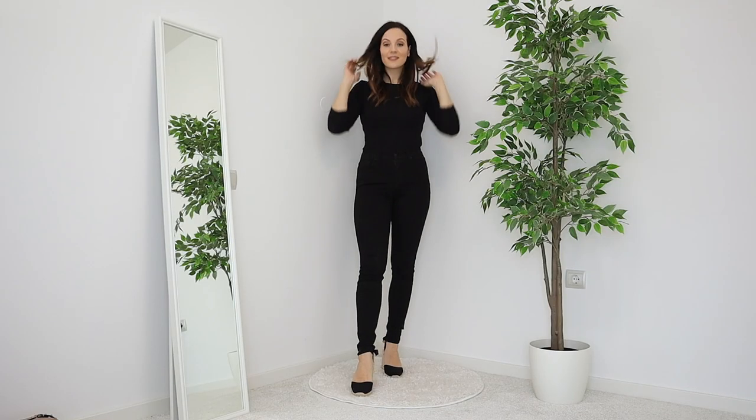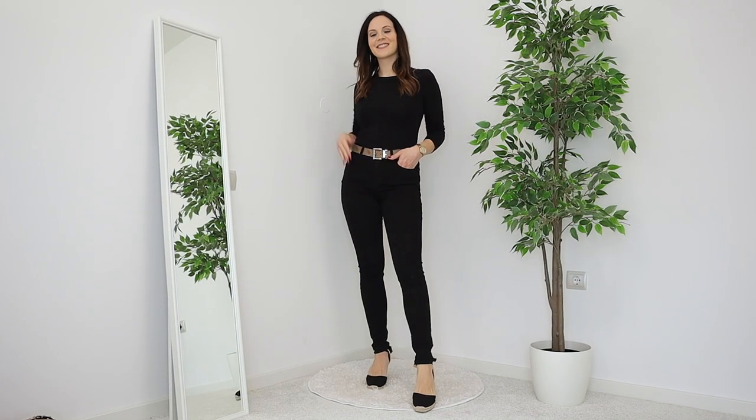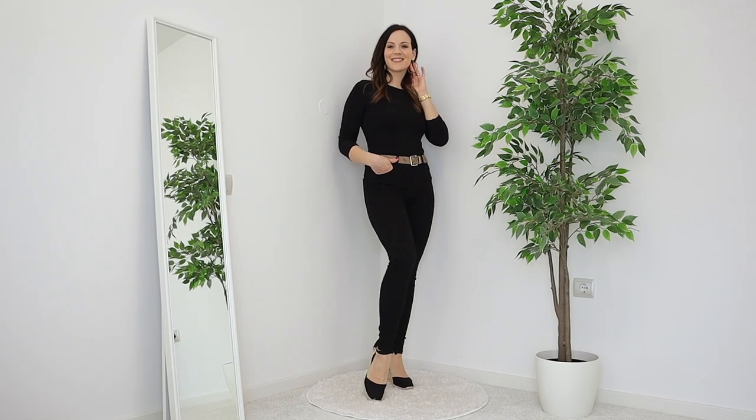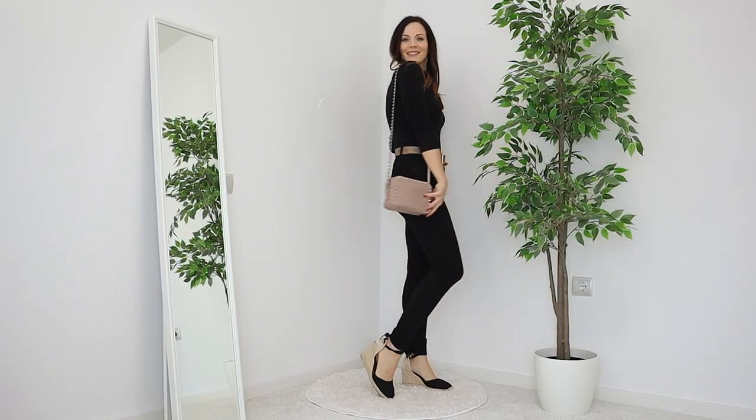For look number one, I'm bringing in black wedges, which I love in spring and summer — so stylish and comfy. I also want to add a tan belt to break up the outfit and make it a little more interesting. Of course, I'm matching the gold buckle with gold jewelry and a watch. For the handbag, I went with a nude bag because I love that nude and black look — very appropriate for summer and spring.